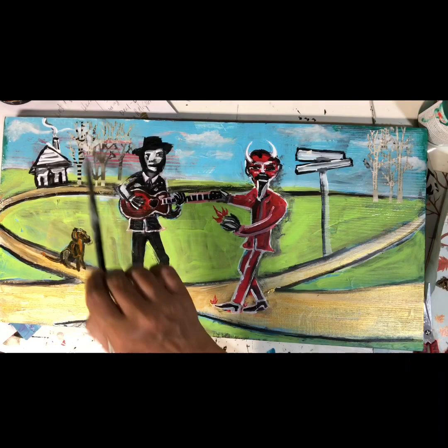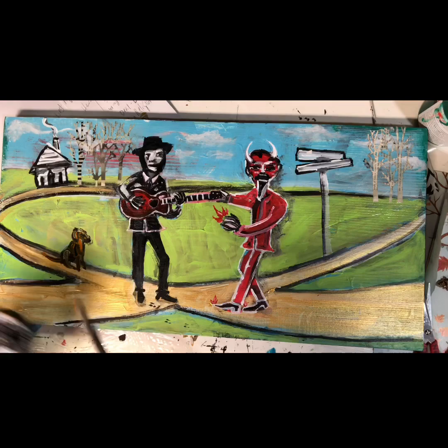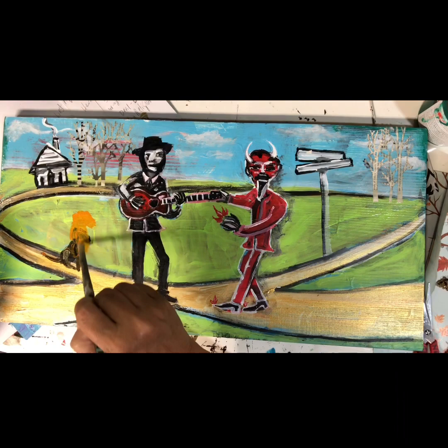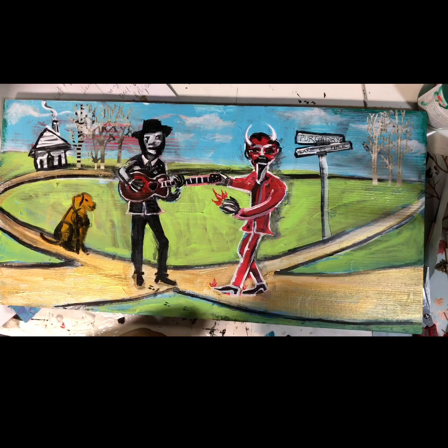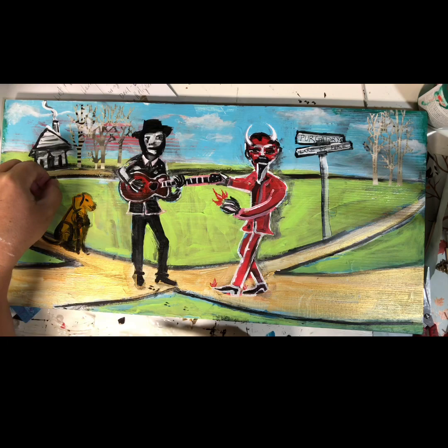And a happy little dog. But I'm thinking my dog just is not quite big enough — I think he needs to be maybe this tall. There's a good dog. He's a good doggie. But I think he needs to be this big. Well, there you have it: Purgatory Road and Lake of Fire Boulevard. Everybody going straight to hell.